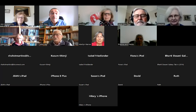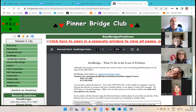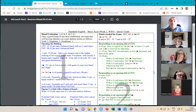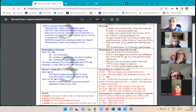Today we're looking at doubles, when to overcall, when to double, and responding to those bids. I'm sharing my screen and referring to my website, bridgeclass.co.uk — specifically the red parts on the second page covering overcalls, responding to overcalls, and doubling.